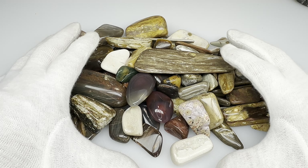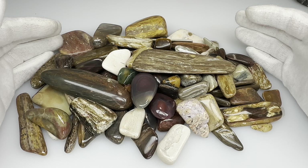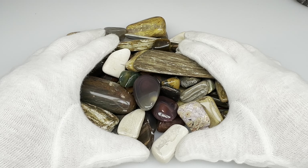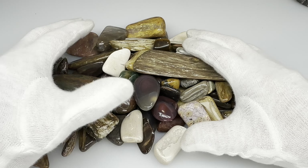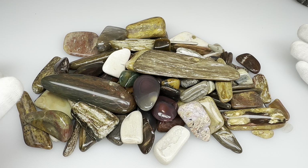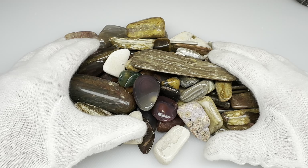Hello fellow rock tumblers. Look what just came out of final polish. These are a bunch of, mostly petrified wood, but some other cool stones that I was polishing with a bunch of my other stones that I've been making into videos. So these are sort of like filler rocks, but even the fact that they're just filler rocks doesn't mean they're not interesting. So let's take a look at some of these nicer ones.